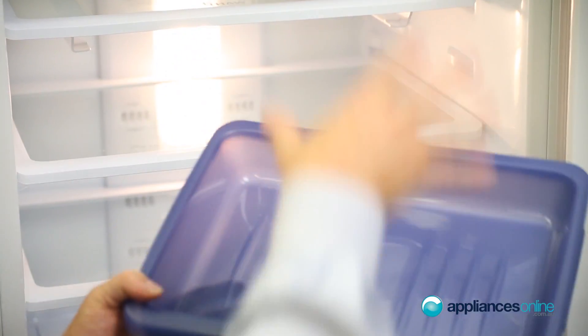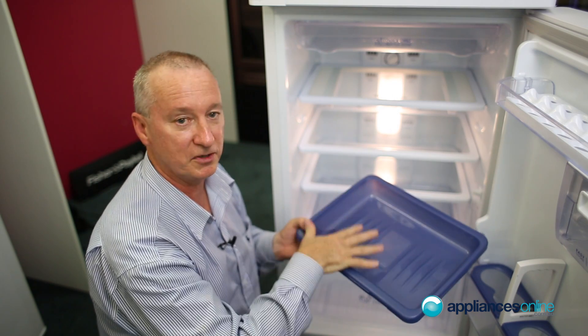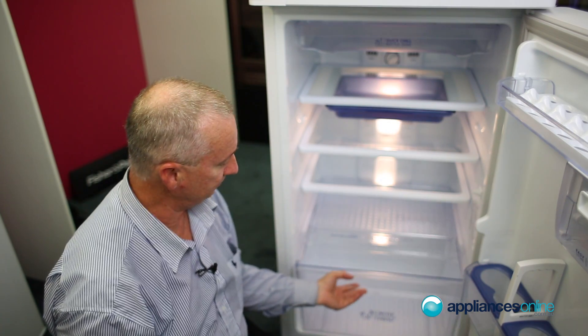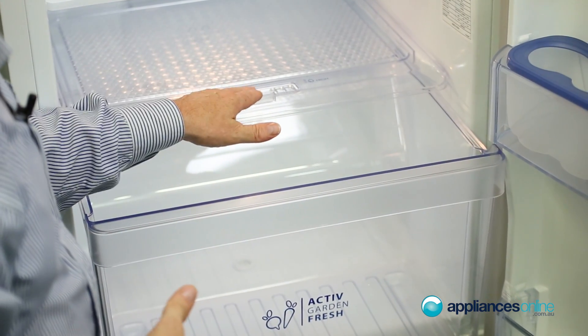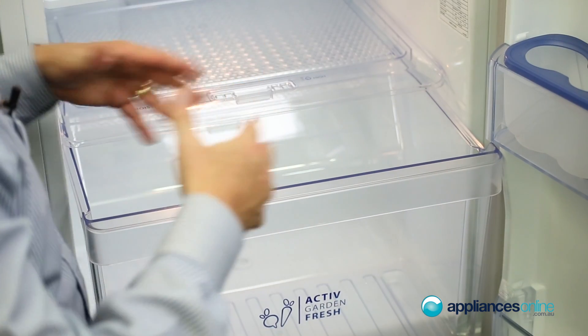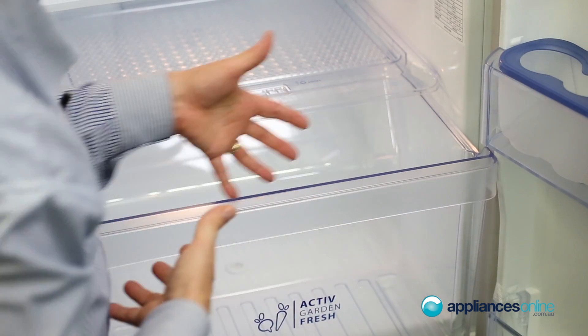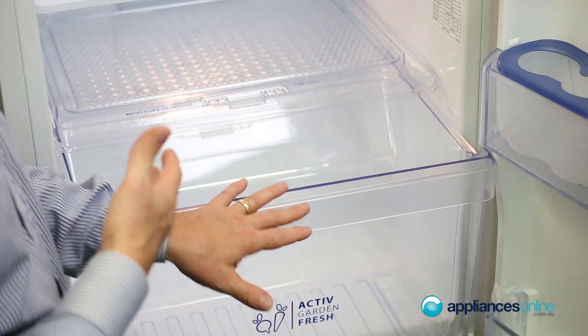There's a thaw zone where you can put your frozen foods to defrost them nice and slowly for when you need them for the barbecue. There's a full crisper with a little humidity section at the front so you can make it more humid in there — it means your veg is going to last longer and stay nice and crisp. There's also a nice big deep bin in here.